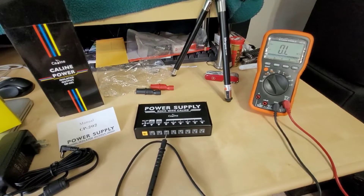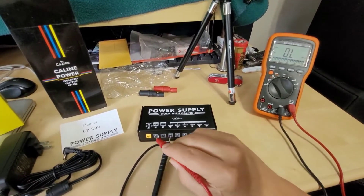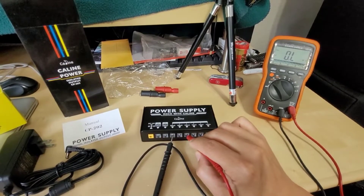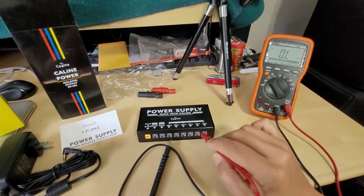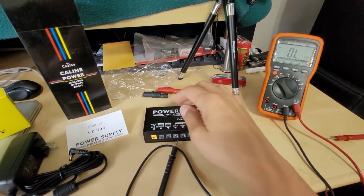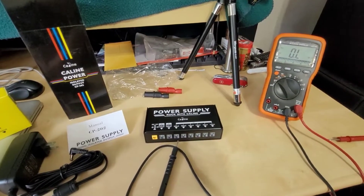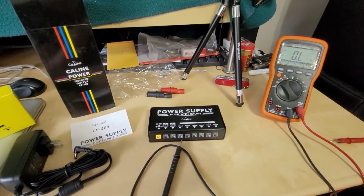This is one of the newer models from K-Line, the CP202, and what I'm happy to report is that we have an individual winding for each one of these outputs, which means each has its own isolated ground — they are not connected to each other or ganged in pairs. This is because of those larger transformers inside, which you need for the higher amperage output, and the bigger physical size allows for more windings. So each output has its own separate winding and everything is completely isolated.